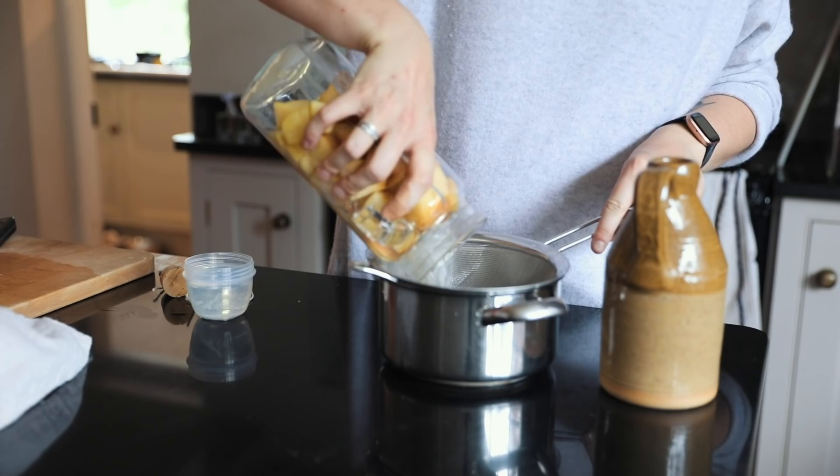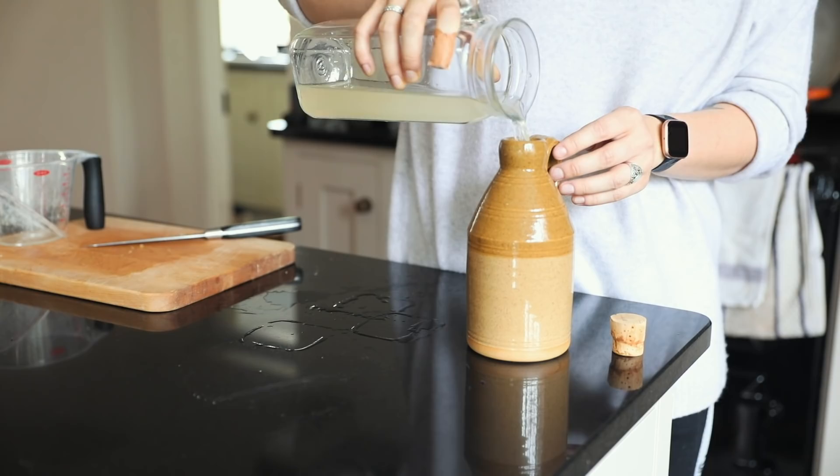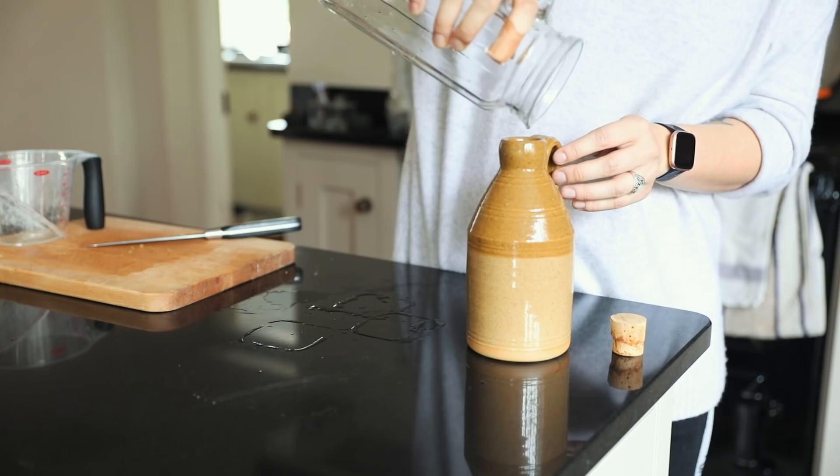This is my apple cider vinegar from my last video — it's ready to strain and put the liquid into another pot to keep fermenting and become apple cider vinegar. It already tastes and smells pretty amazing but it's not vinegary yet, so we're going to be making some more today with the rest of those apple peels and cores.